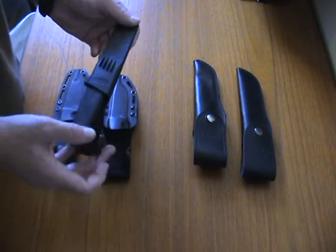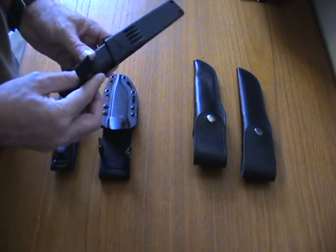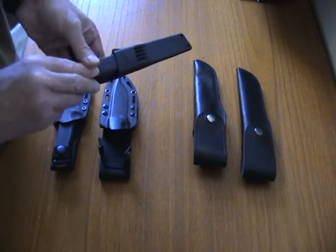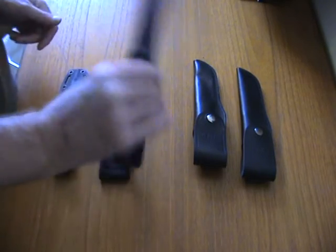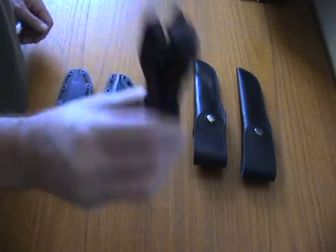You can also get the Zytel sheath, because Falkniven in the early days had kydex sheaths but they changed to Zytel. It's a tight fit with just a little rattle — you can hear it, but not that much.